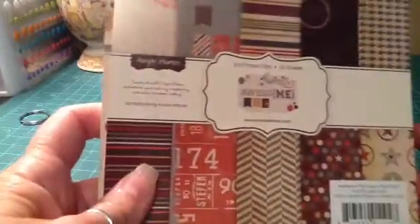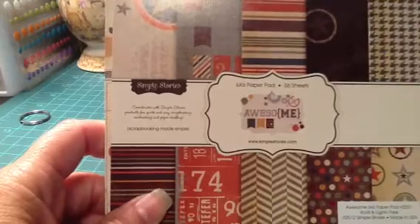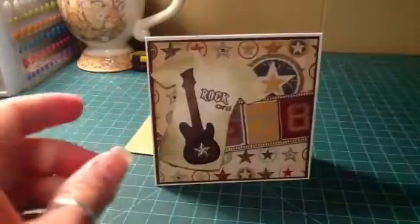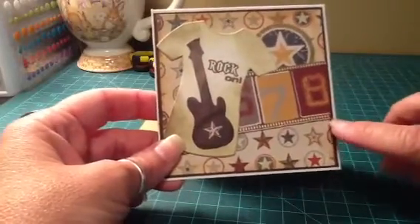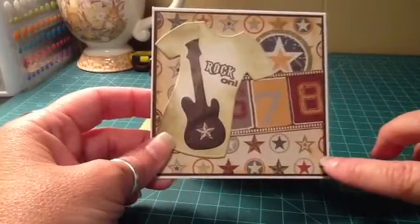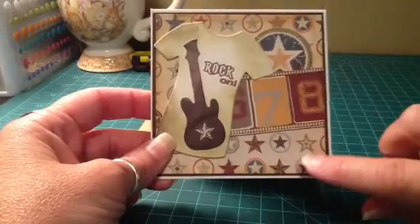It was from this one right here. It's kind of old, I've had it for a while, but I was able to pull the papers from there. This is paper tray ink cardstock and I just backed it with some brown cardstock. And then this was a 6x6 sheet of this paper with the stars.